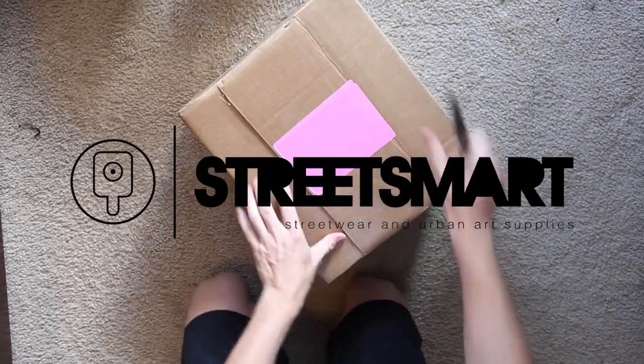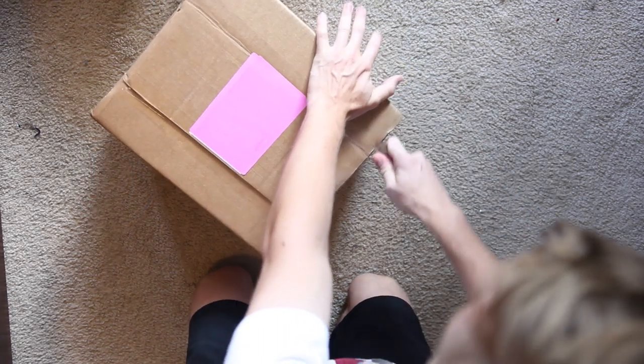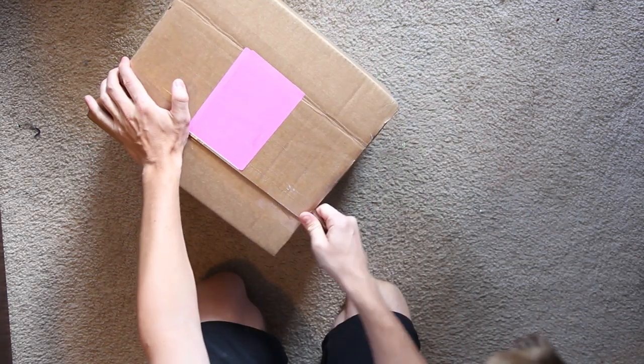Check it out, I got an unboxing here from Street Smart. This is going to be all the paint I'm planning on using for the new stencil project, so let's get into it and see what we got.